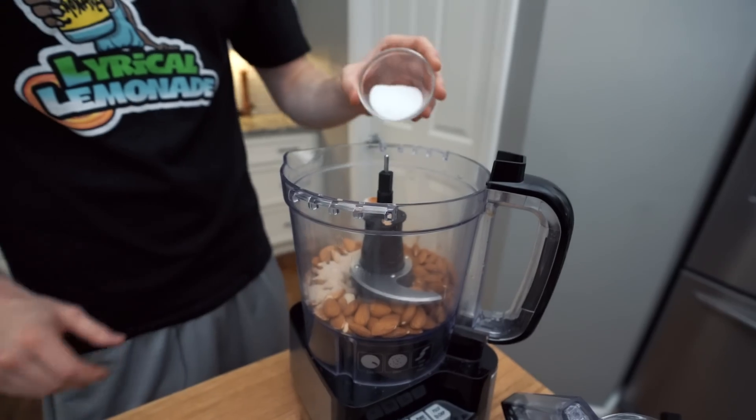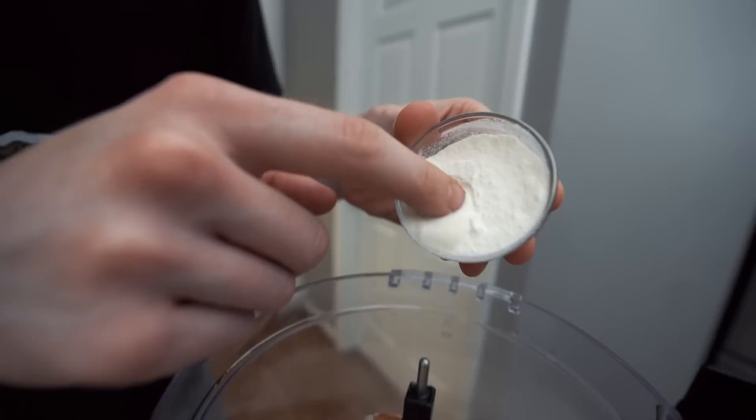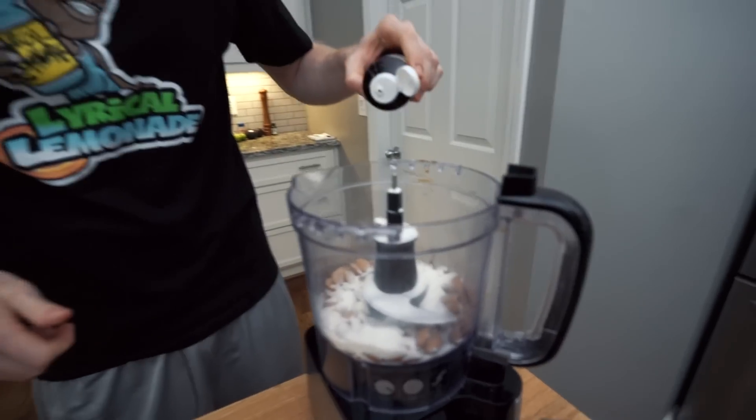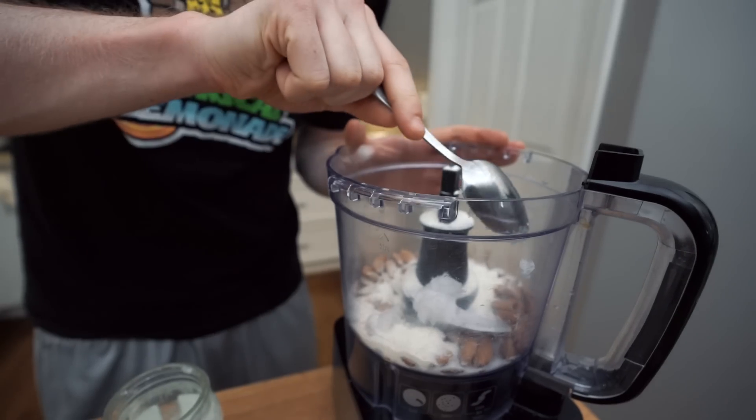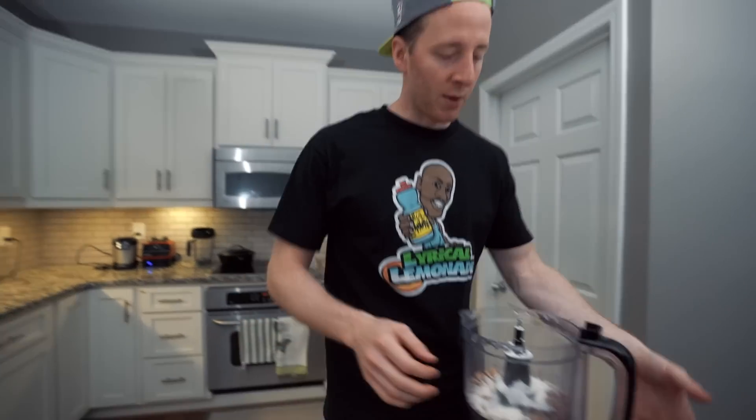A teaspoon of cinnamon, two tablespoons of erythritol, and two tablespoons of the butter powder — you can see it's just really fine butter. Then we're going to do just a splash of vanilla extract, about a half teaspoon. We're going to do 20 drops of liquid stevia. The one adjustment we had to make to the original recipe is adding a half tablespoon of coconut oil. This is not in the original recipe, but I could not get it to work without it. Butter, ghee, or even olive oil would probably work here too.